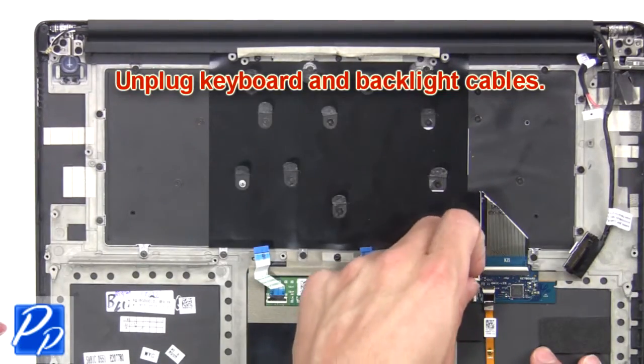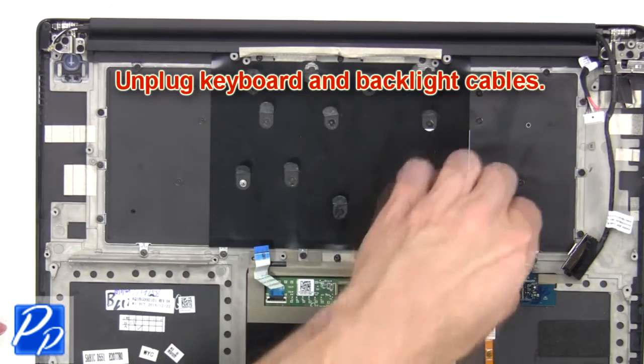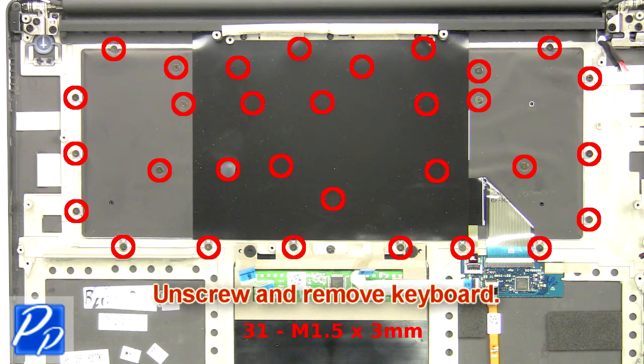Next, peel off the keyboard cover to access the keyboard screws. Unplug the keyboard and backlight cables, then unscrew and remove the keyboard.